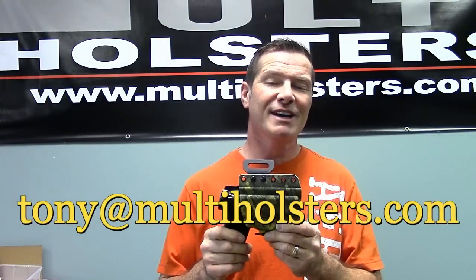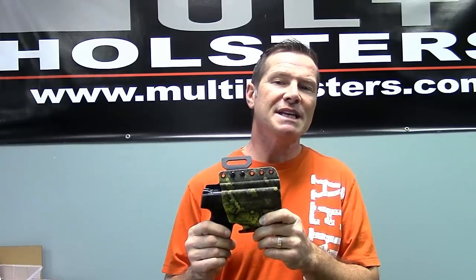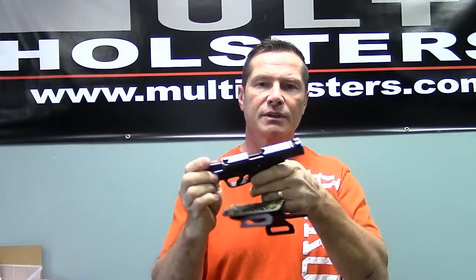I wanted to come at you today with a real quick video. This is our OWB Elite Series Holster — this particular one is for the Shield 940. Just a quick video to show you that the gun is empty, the magazine is empty, and the gun is safe.